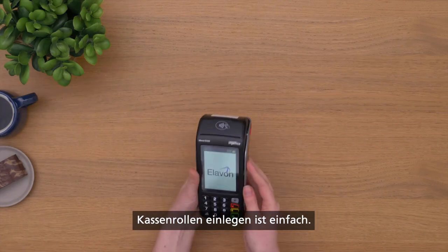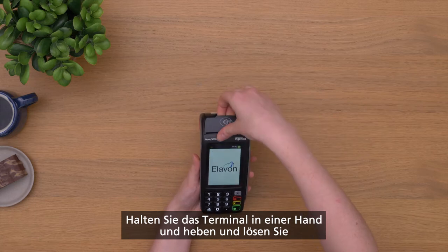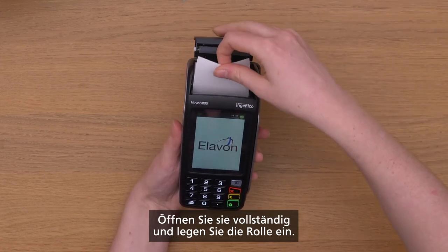Adding a paper roll is easy. Hold the terminal in one hand and use two fingers on the other to lift and release the printer cover. Open it completely and insert the roll.